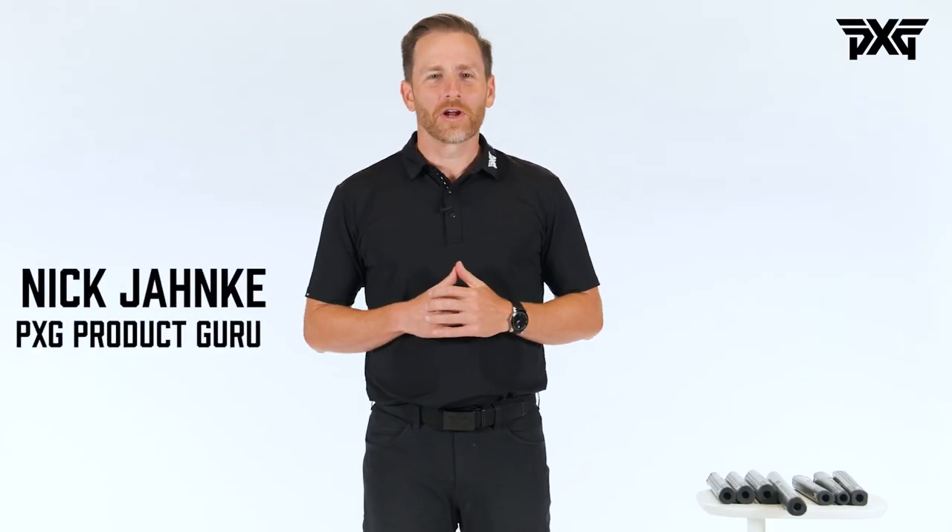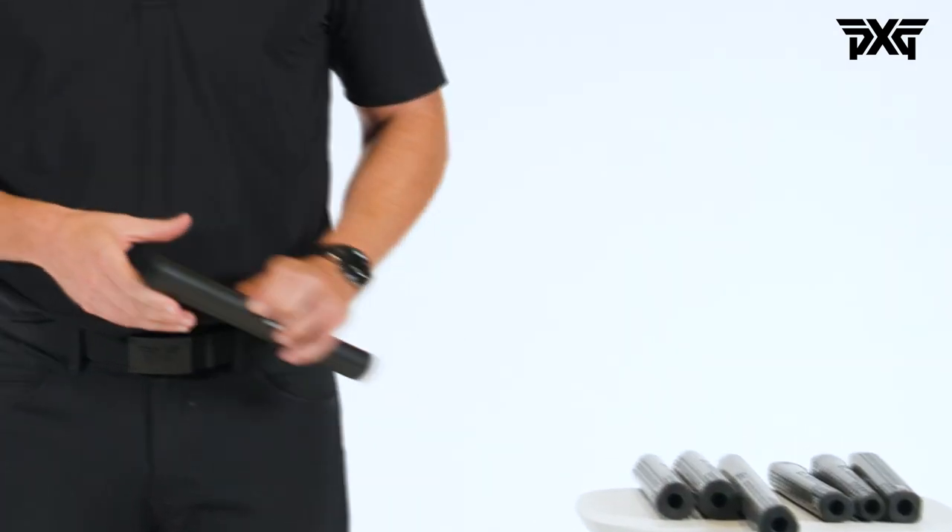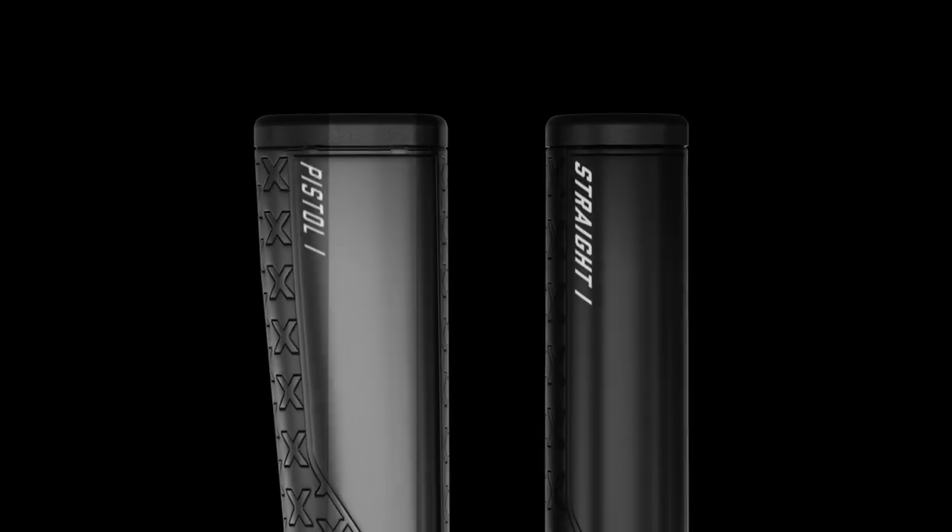Hey golfers. One of the things we do incredibly well at PXG is custom fitting, and when it comes to putters, a big portion of that fitting is making sure that the grip is exactly what you need it to be. We've got a couple different varieties of grips and we classify them as either a straight or a pistol style grip.